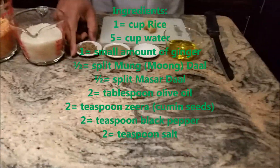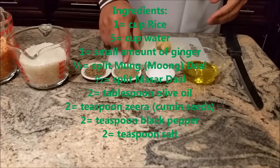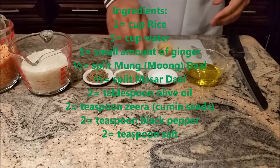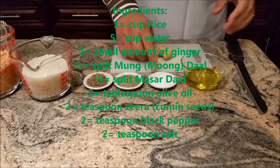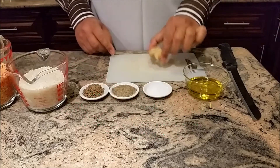2 teaspoons jeera, 2 teaspoons black pepper, 2 teaspoons salt, 2 tablespoons olive oil, and a small amount of ginger.